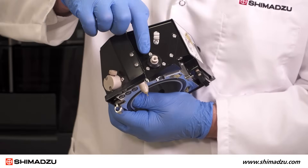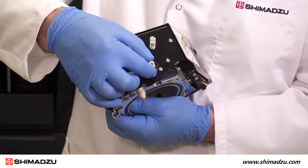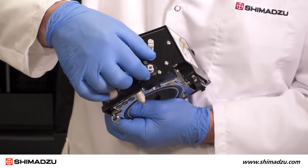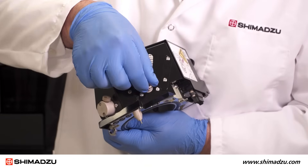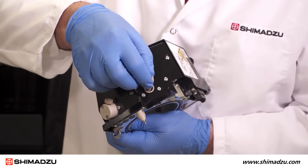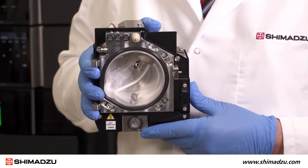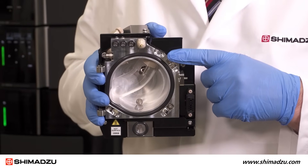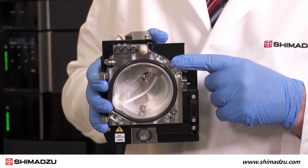The spray needle on the ESI probe is also easy to change. Just remove the LC line, loosen this locking collar, and unscrew the needle. This is also how the length of the capillary is adjusted for analysis. The ESI probe position can also be adjusted closer or further away from the inlet using this locking screw.